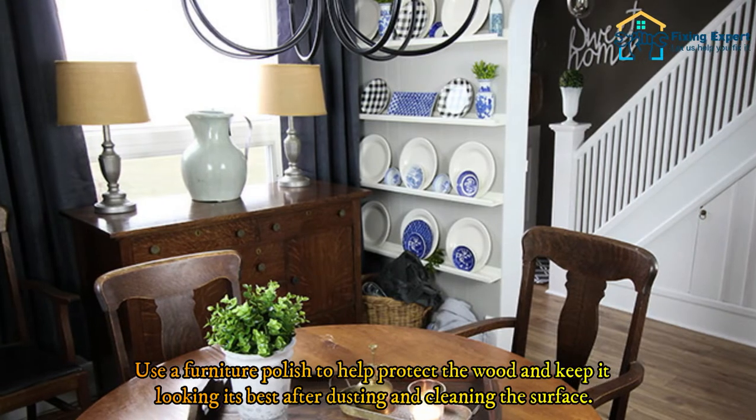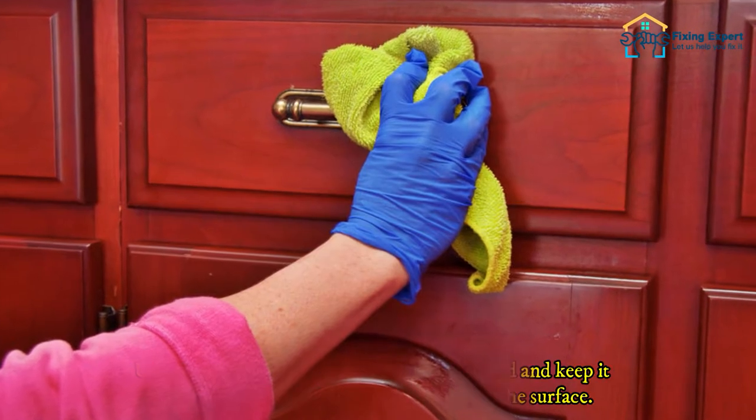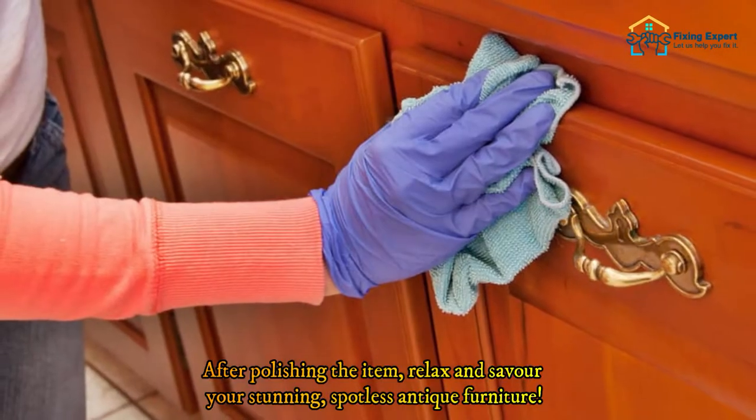Use a furniture polish to help protect the wood and keep it looking its best after dusting and cleaning the surface. After polishing the item, relax and savor your stunning, spotless antique furniture.